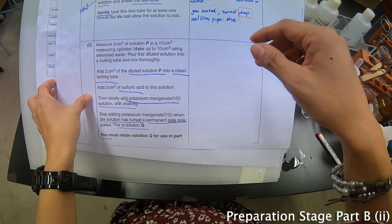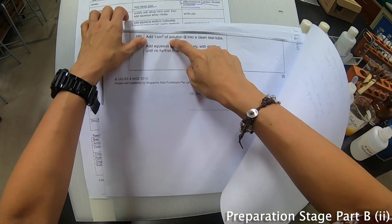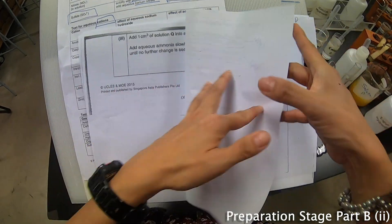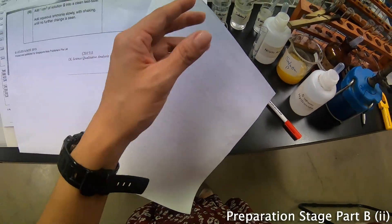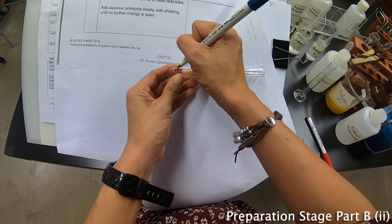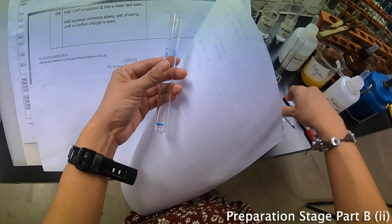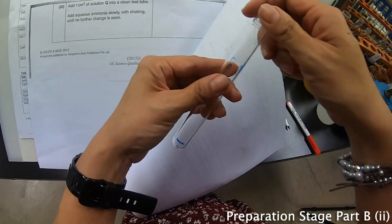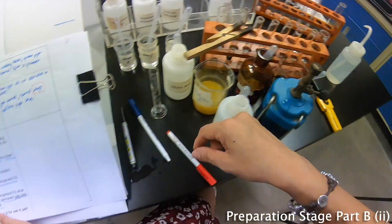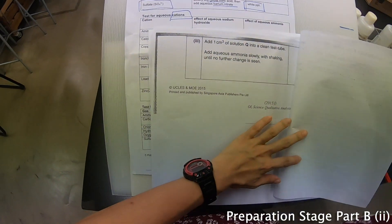The second part says: add about 1 cm³ of Q into a clean test tube. So I take out a test tube with 1 cm³ of Q — I'll call this Part B. Then this part says to add aqueous ammonia. Adding aqueous ammonia is actually a test for cations.